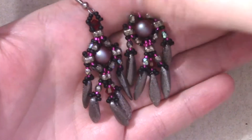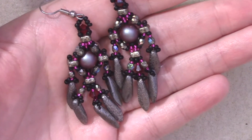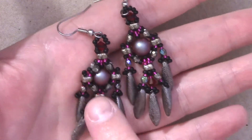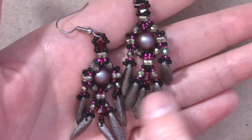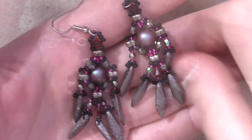Greetings, and welcome to another Lessons with Odin. On this episode, I will be showing you how to make these interesting glyph earrings. These are utilizing the four-seed bead shape from back2bead.com, and I thought it would be fun to just make a little strange earring-type deal. They kind of remind me of fish, or fish streamers, something like that.